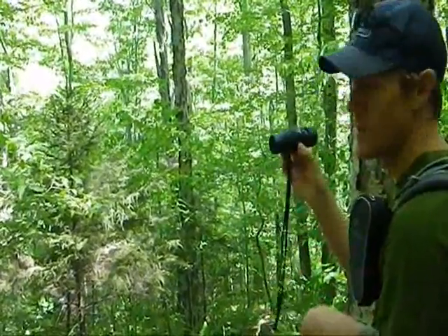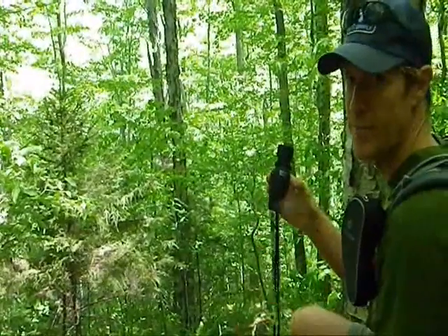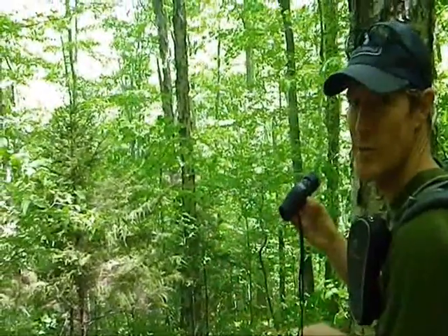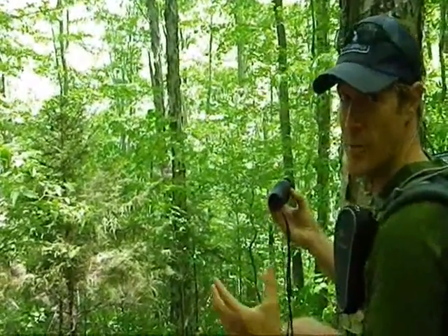Fortunately we've got some optics with us. This is the Outland X series from Celestron — the monocular. It's a 6x30, so I'm getting a six times better view than I'd see with my naked eye. The fact that the front objective lens is 30 millimeters really brings a lot of light in and makes for some pretty crisp, clear images.